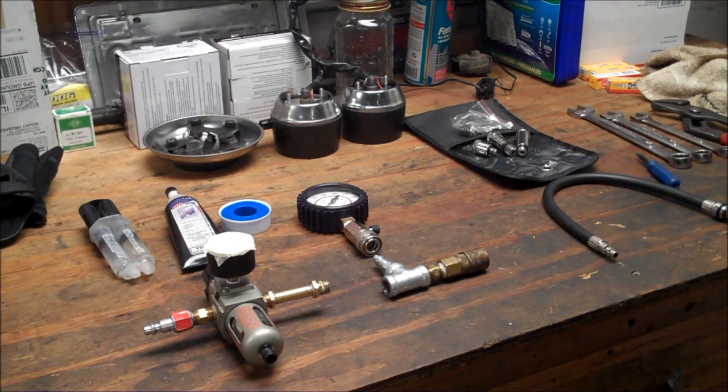Hey, it's Matt from HowToMotorcycleRepair.com. In today's video, we're going to make a leak down tester. It's pretty simple and it'll save you a ton of money versus going out and buying one from one of the big manufacturers or whatever.